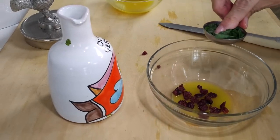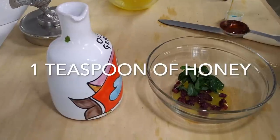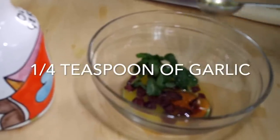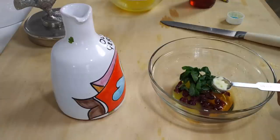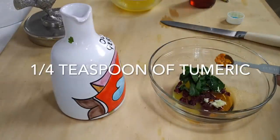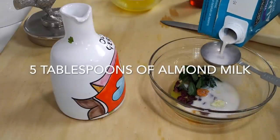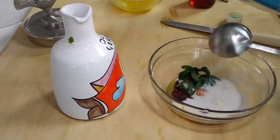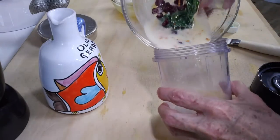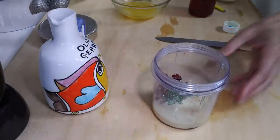Now we're going to add a tablespoon of raisins, then a tablespoon of basil leaves. This mixture is amazing. A teaspoon of honey, a teaspoon of garlic, a teaspoon of turmeric. Then we're going to add a quarter cup of almond milk — this is going to make a delicious sauce. Then you just blend these in a power blender, or you can mince them if you don't want to blend them. And ready to go.